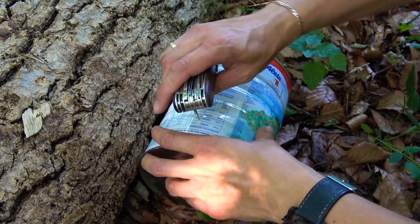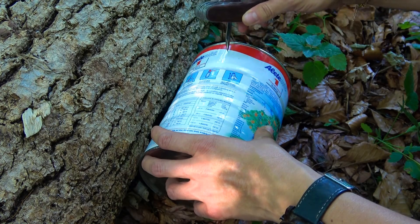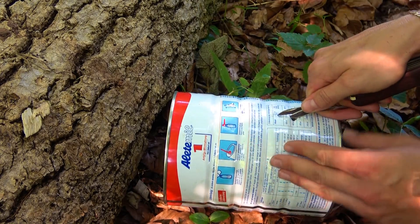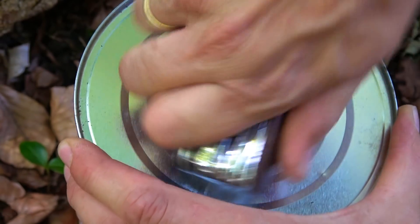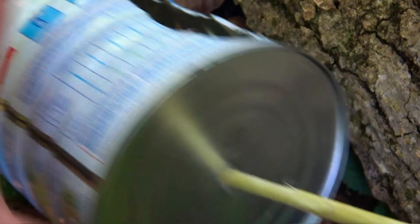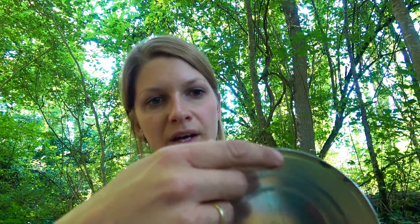I make a hole with the awl here because later I make a cut here for the toilet paper. I thought I could make the cut like this but it's not possible, so I use the knife. You see — I make another hole here and here is the toilet paper. Be careful, the edges are very sharp, don't hurt yourself. Now I make another hole here for the hang-up system with cord.